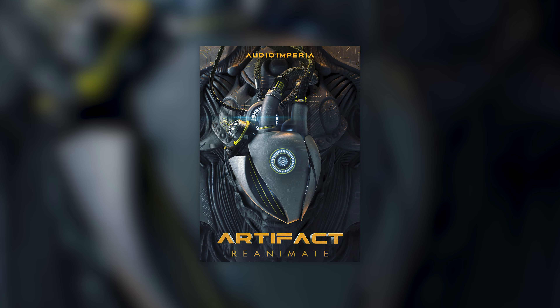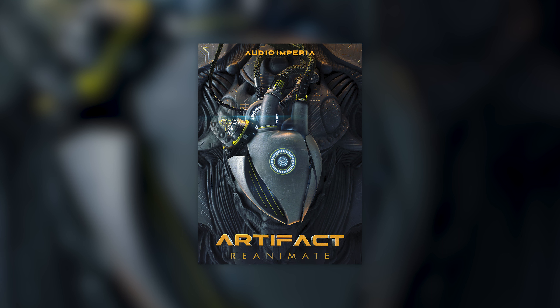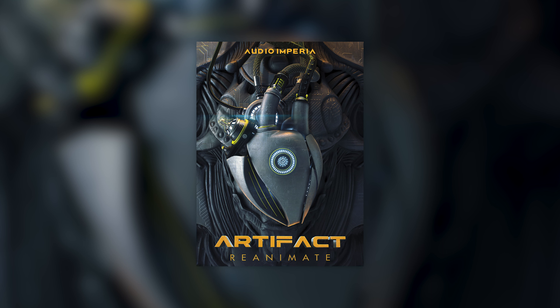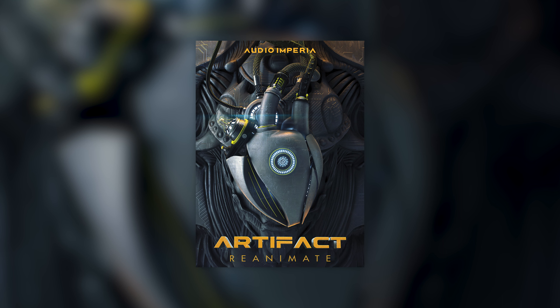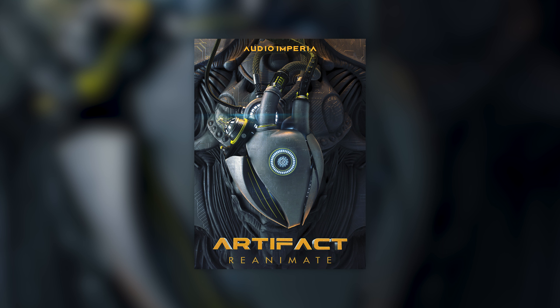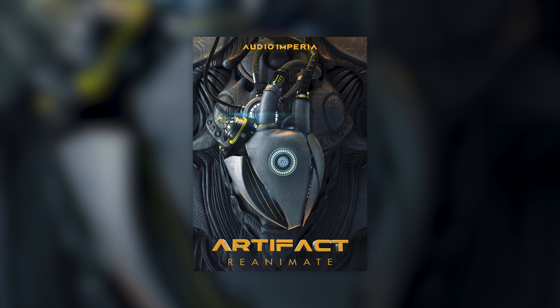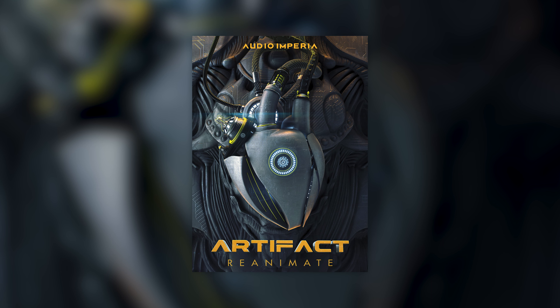So, there you go. Audio Imperia is really pleased to be able to bring Artifact Reanimate alongside the rest of the instrument lineup and full functionality within Kontakt Player. As mentioned before, there is going to be a separate video that goes into further details of this library, so make sure you check that out in the description when it's available. Thank you so much for watching. See you in the next one. Bye-bye.